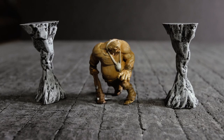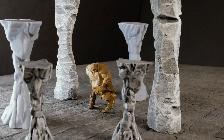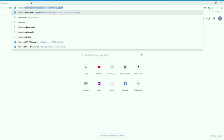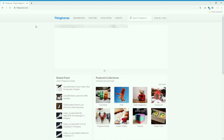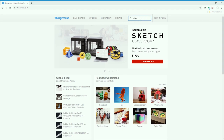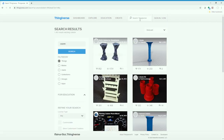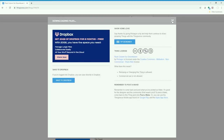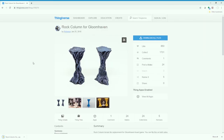These printed out pretty small — this is the default size they came in from Thingiverse. I ended up painting a second set which I didn't have time to finish for this episode. See how much smaller those are compared to the foam ones. If you want these files, go to Thingiverse and type in 'columns' in the search — it should be the first item that comes up, the Gloomhaven columns. You can see an example of them already painted.